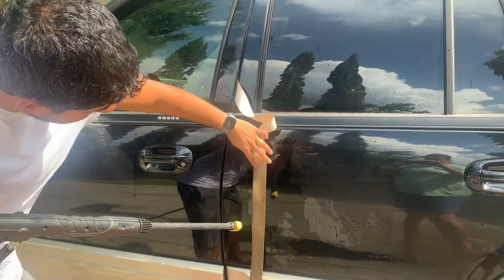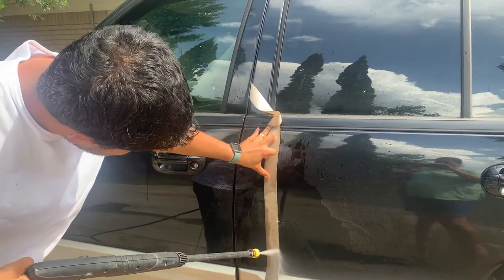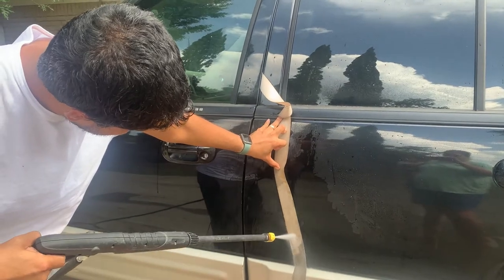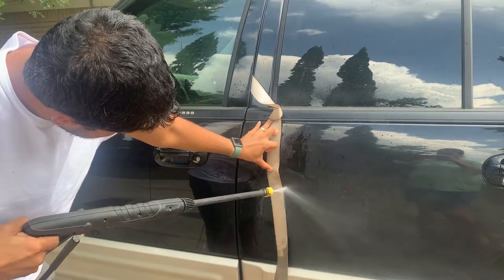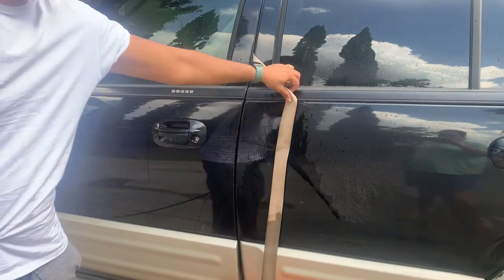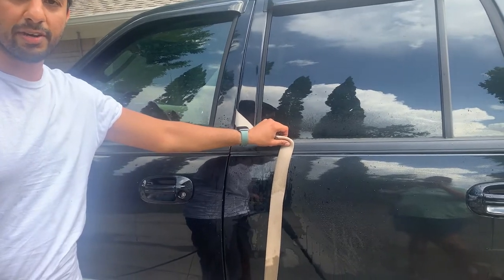Right, I mean, see that? That's all filled in. See the difference? Now that's the best way to clean the seat belt.